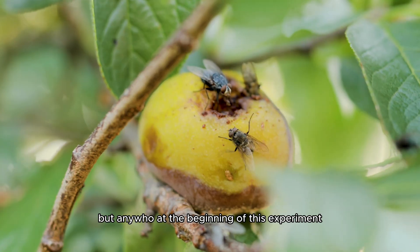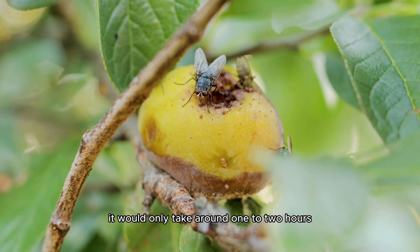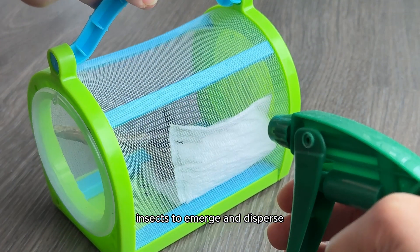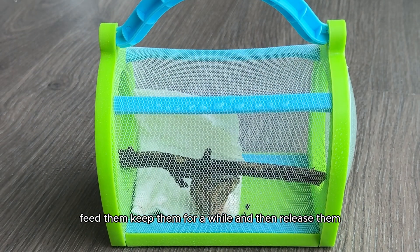At the beginning of this experiment, I knew it would take at least four to eight weeks for them to hatch. And when they did hatch, it would only take around one to two hours for hundreds of baby mantis insects to emerge and disperse. So we were going to have to act quickly — feed them, keep them for a while, and then release them.